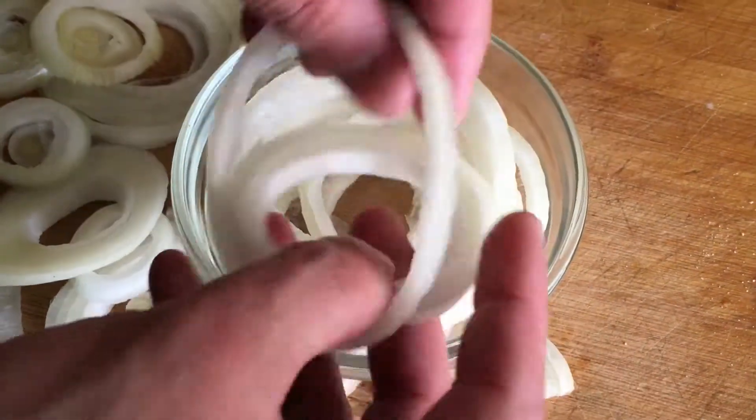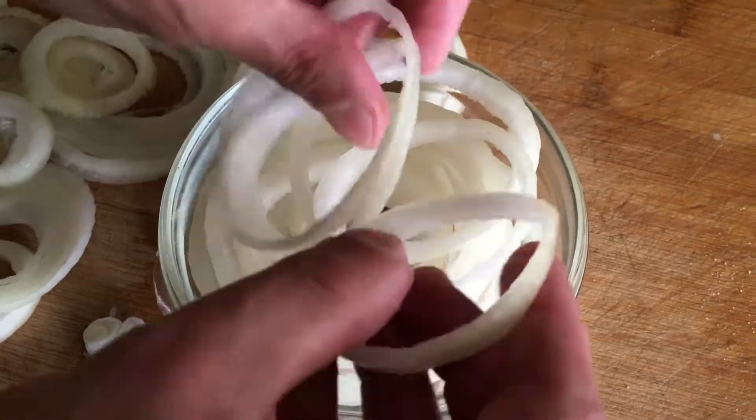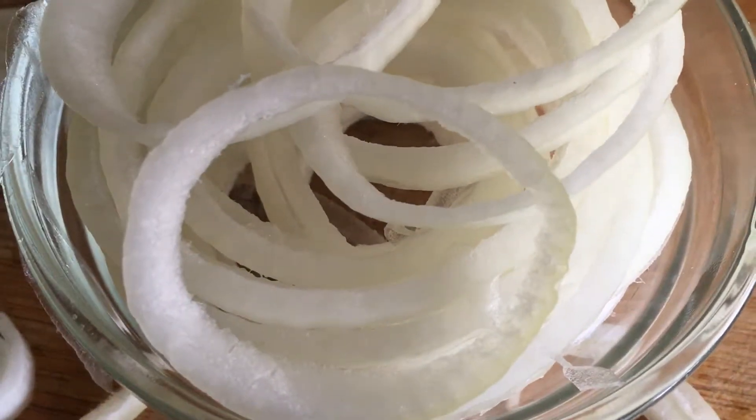Cut the onion into slices or cubes. Cut the onion from top to bottom, as you did when you cut it along. Start from the top and move towards the rhizome. When you are done, you will get a lot of neat little pieces.